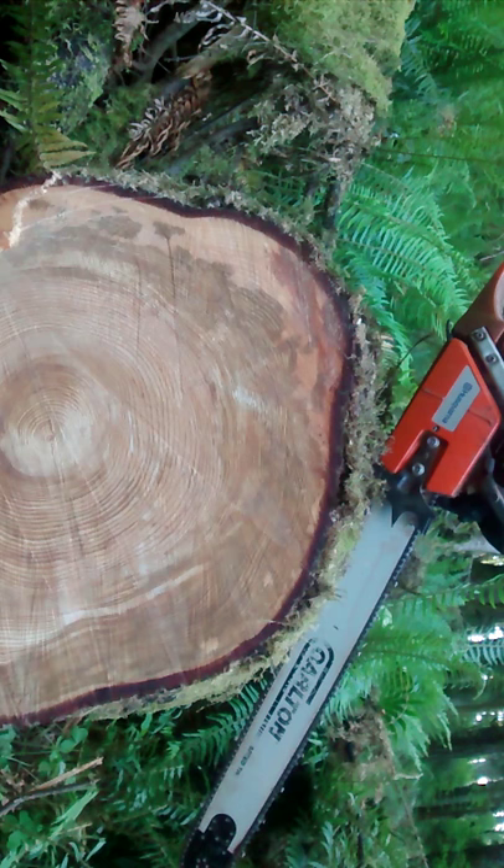That's about all there is on this saw. No porting done to it, nothing done to the carburetor, nothing done to the timing. It does have an 8T sprocket — an Oregon 8T sprocket. Don't let the looks fool you; this is an old saw, like I said, it's rebuilt. We're sawing on about a year old windblown hemlock here, and we'll see how this goes.